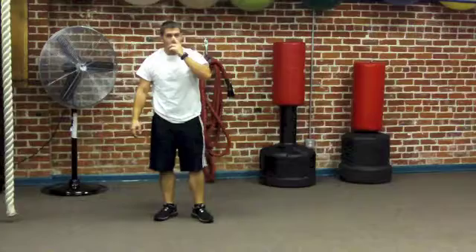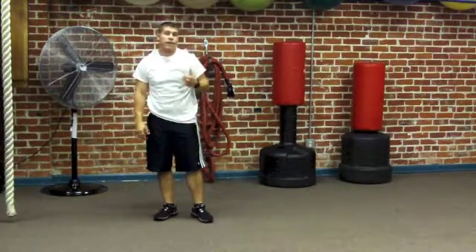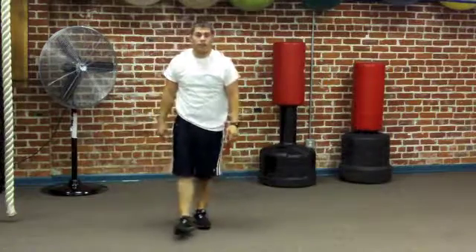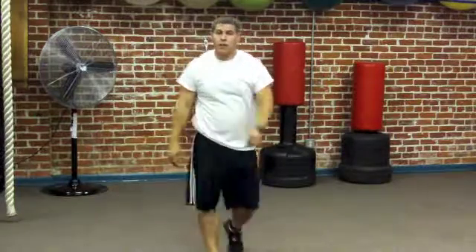Alright guys, I hope you get the idea by now. Run through it, get it done — you can see there's a little sweat happening already. Works pretty well. Until next time.